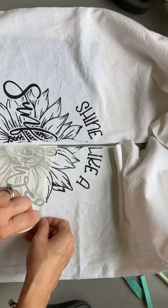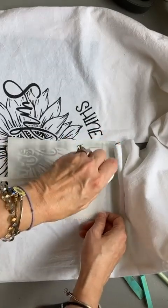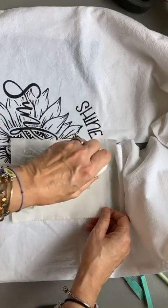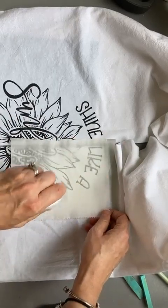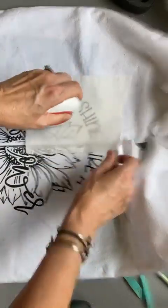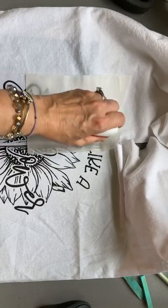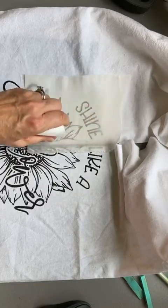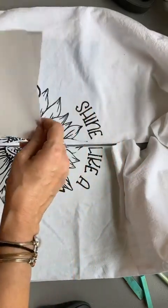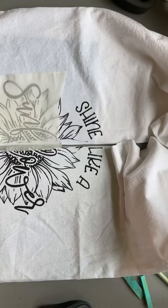You can use these towels over and over and give them as gifts, which I absolutely love. I'm a big fan of making gifts that people actually want to use. I would love to receive tea towels or hand towels as a gift — I think that's a very nice gift. This would be cute for a bathroom too.